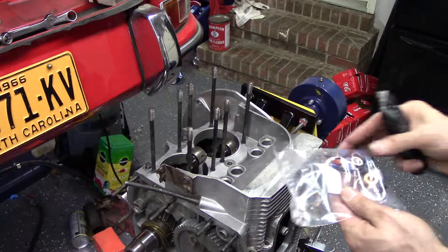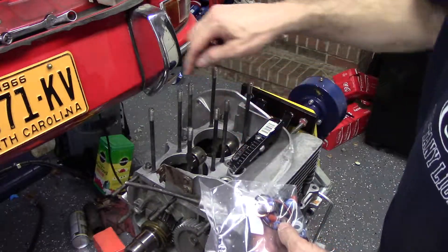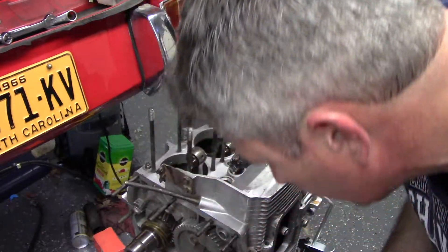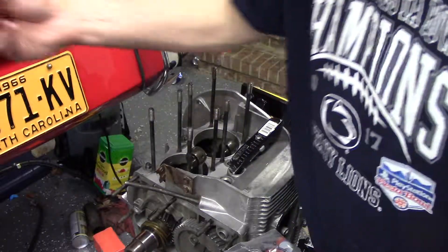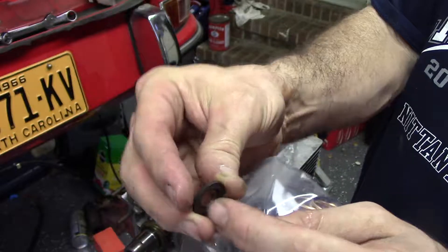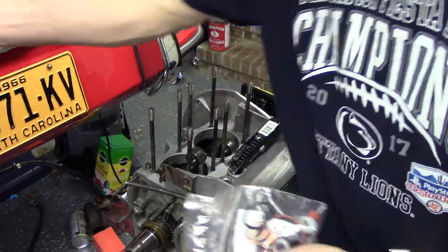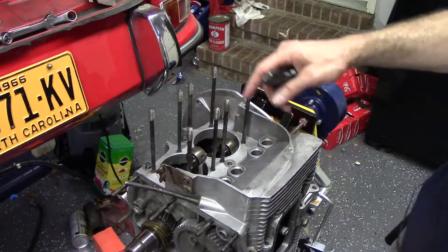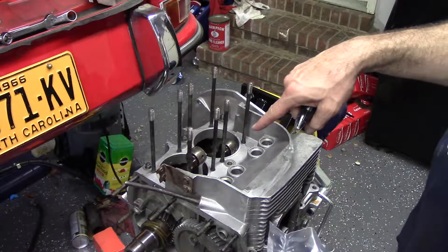I need to pull out the o-rings. Around the studs that go through the crankcase and hold the two pieces together, there are beveled washers and o-rings. The o-ring fits down in there, holds the washer against the case, and that is what keeps the oil inside where it belongs.